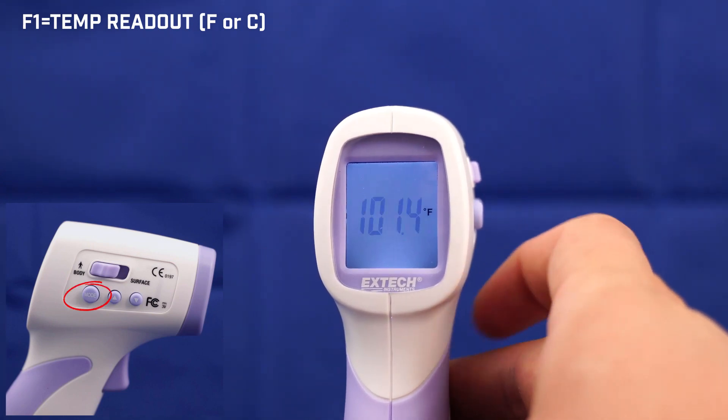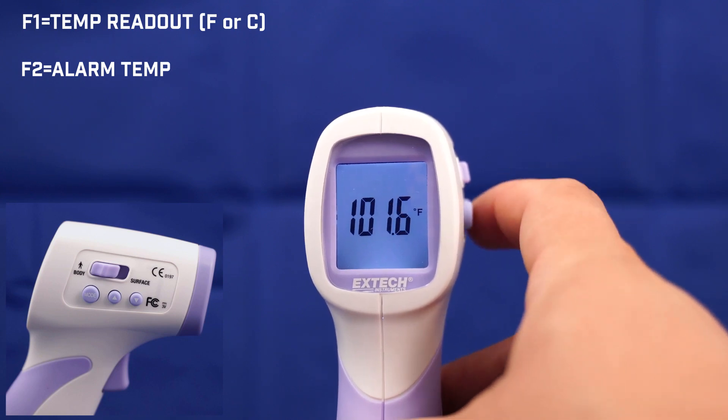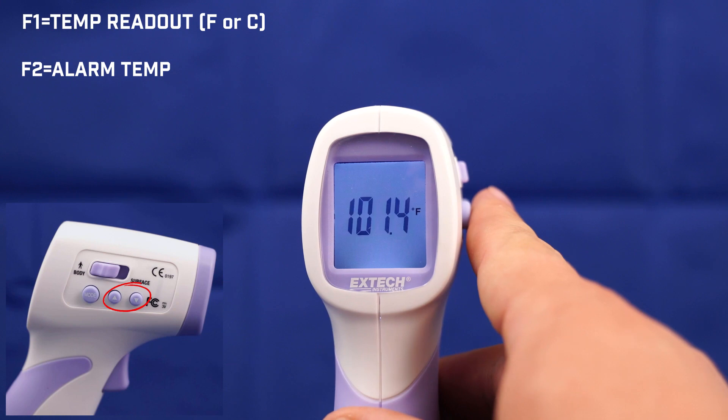Next, we will go to our alarm temperature in F2. From here, we can adjust at what temperature the alarm will sound on the XTEC IR200.